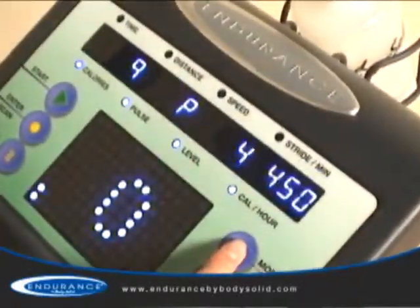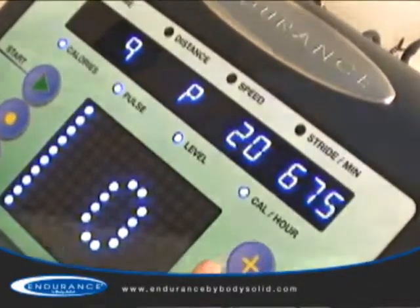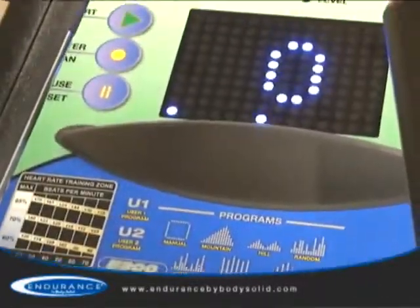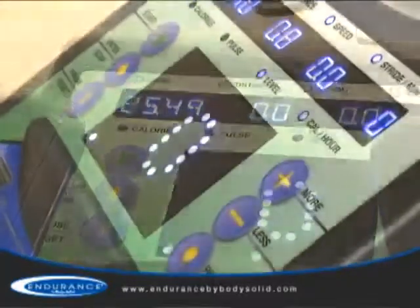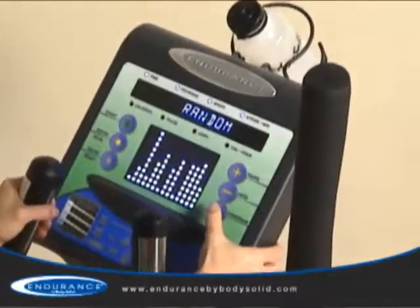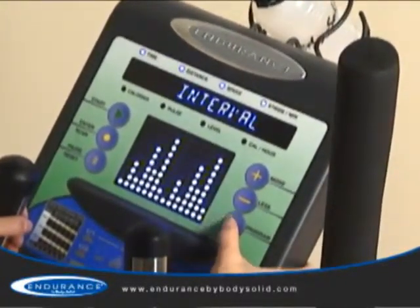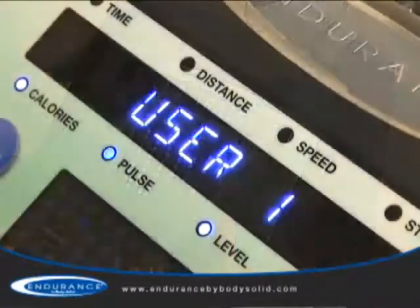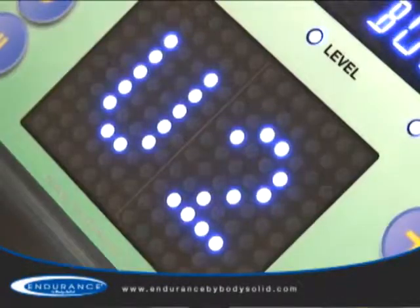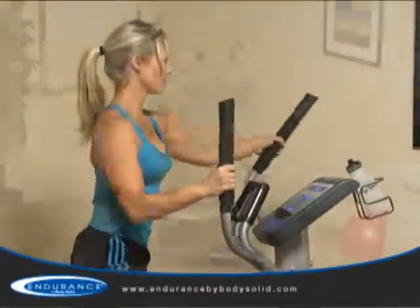20 levels of silky smooth resistance challenge all users from novice to expert. The console offers an easy-to-navigate and intuitive design with an attractive and easy-to-read blue LED display. Seven preset fitness programs allow a variety of ways to keep your workouts fresh. Two custom user programs allow multiple users to customize their workouts to fit their specific goals.